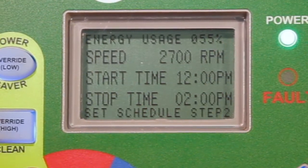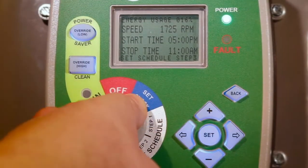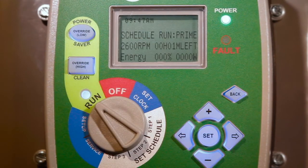Be mindful that overlaps within the schedule are not possible. The selector knob must be turned to Run for the motor to operate. The motor will then start into prime mode before switching to the desired timer schedule just entered.